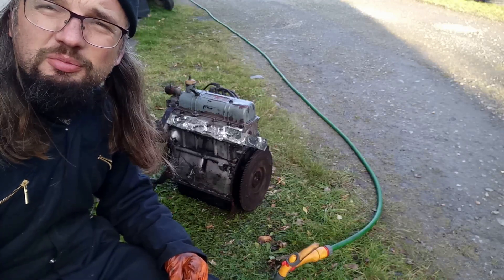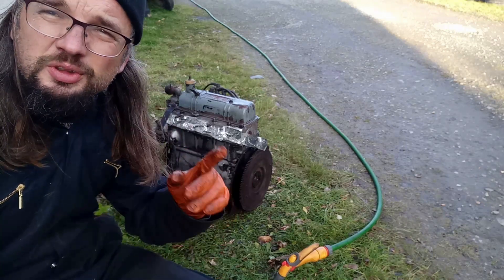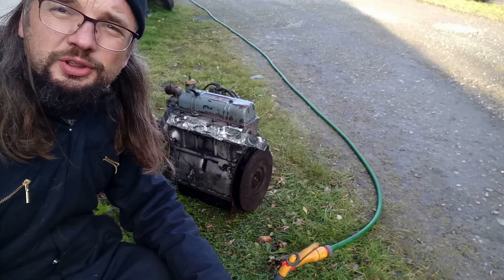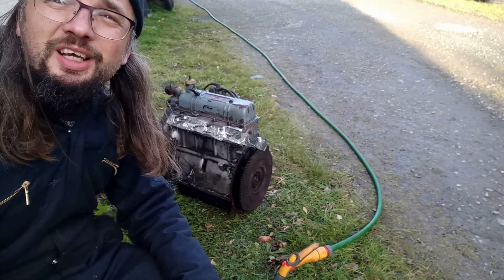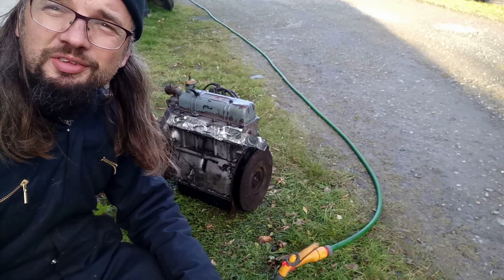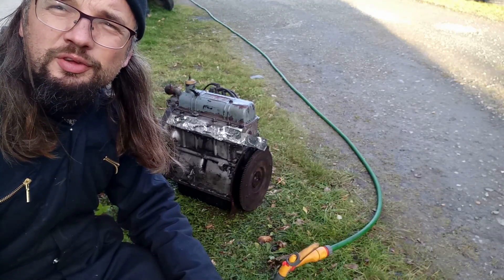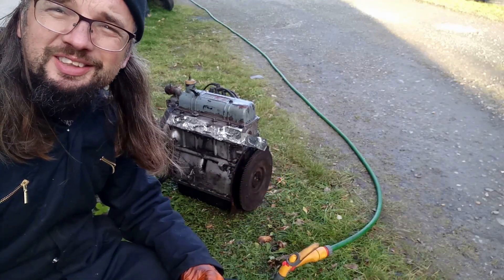I suppose I can't put off that garage tidying any longer. Actually I do need to reproof the 2CV's roof before she comes out, so it might be a while before there's further progress. But nonetheless the Fox project has begun, and I can't wait to actually drive it. I fear we're a few months away from that, but progress is being made.